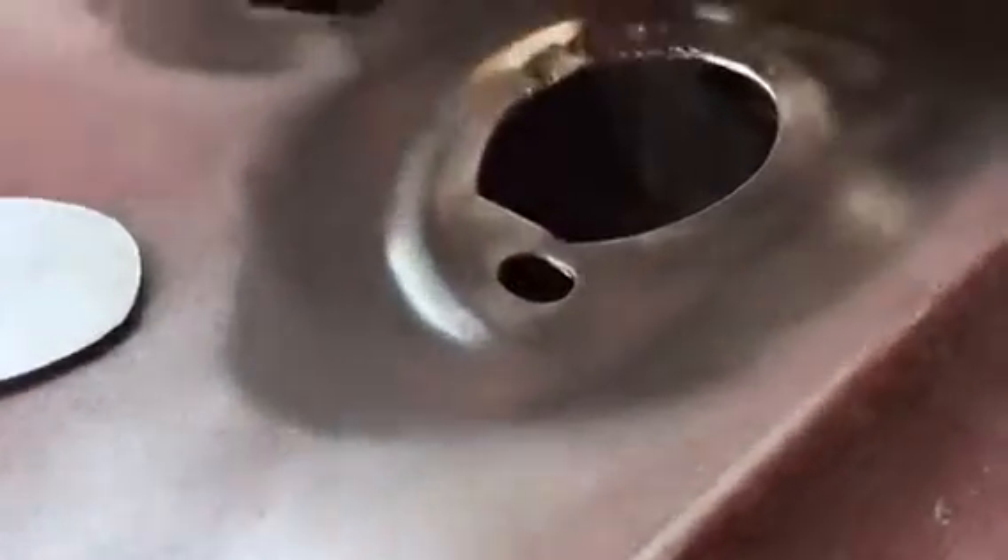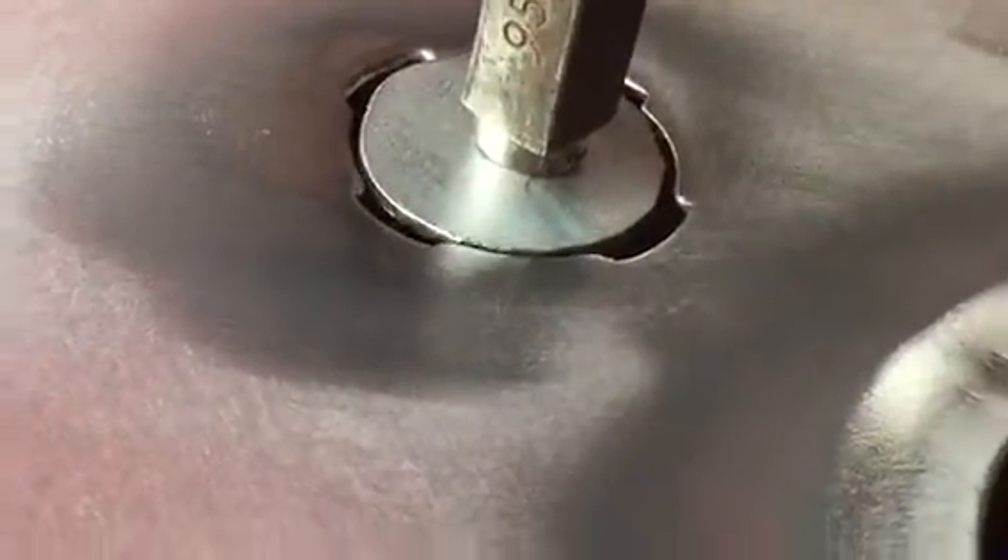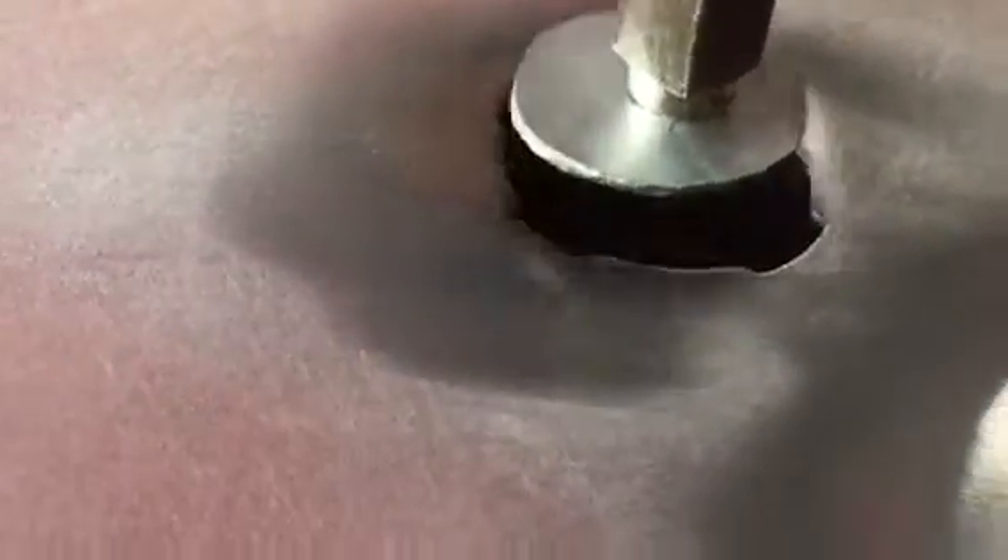Same thing with this one. You can see that's a circle and there's little spots on there — there's four of them. That's alright, you fill it in with the welder, you grind it off, and you're ready to go.